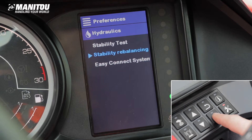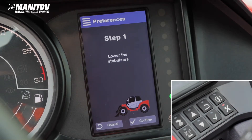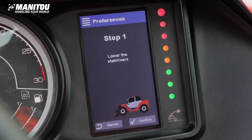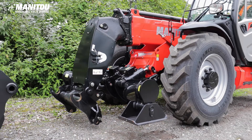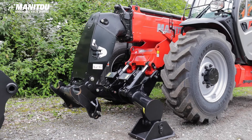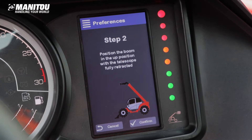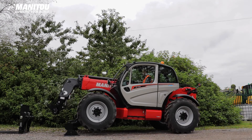Press OK to start the calibration. The screen will provide clear step-by-step instructions. Step 1: lower the stabilizers fully, lifting the front wheels off the ground, then press OK to confirm. Step 2: raise the boom fully with the telescope fully retracted, then press OK to confirm.